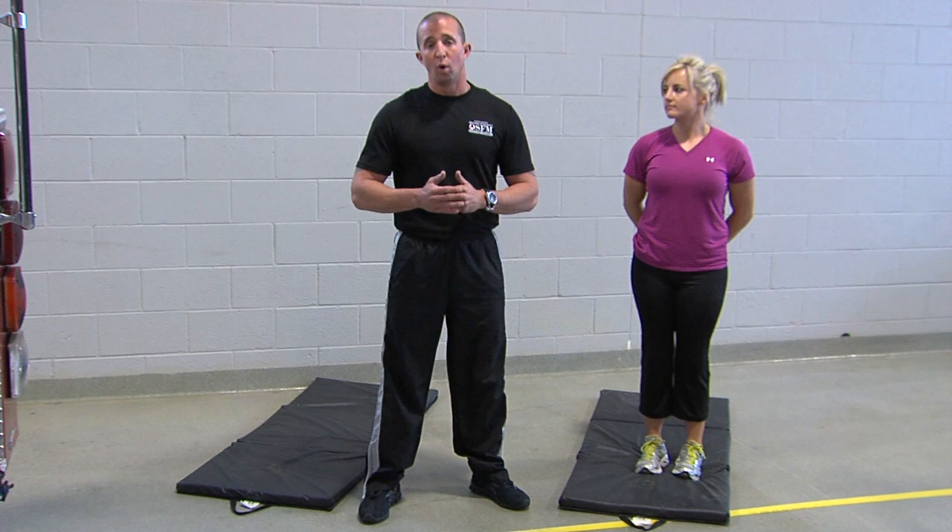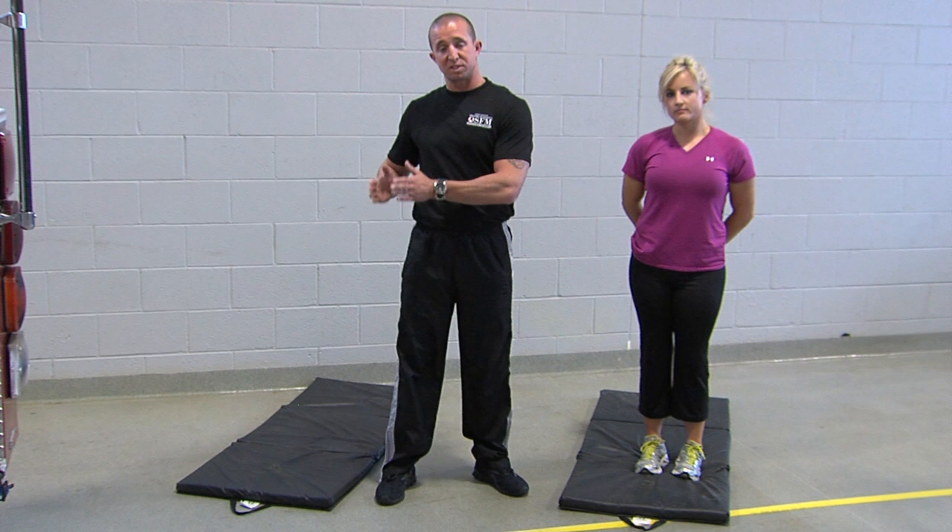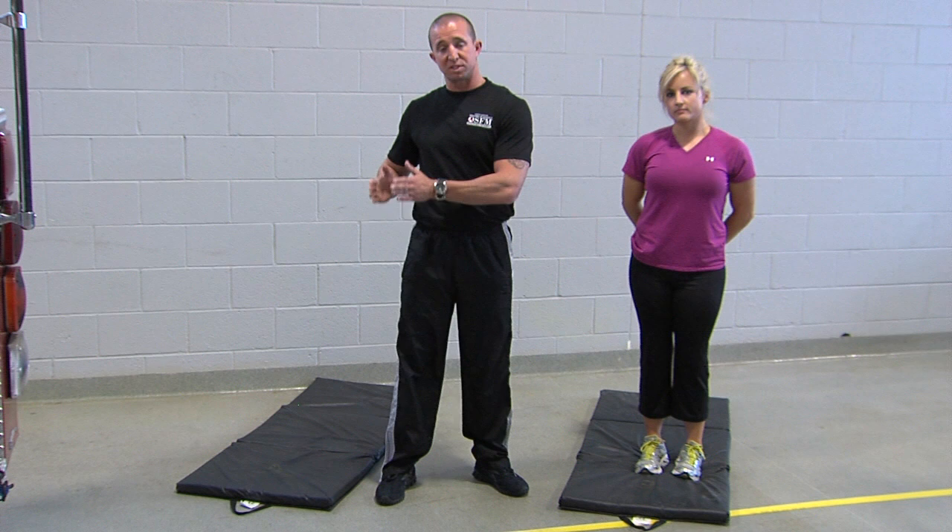Those are the basic stretches done from the standing position. What we're going to do now is transition down to the mat and show you a variety of stretches done from a sitting position or from a lying down position, either on your stomach or your back.